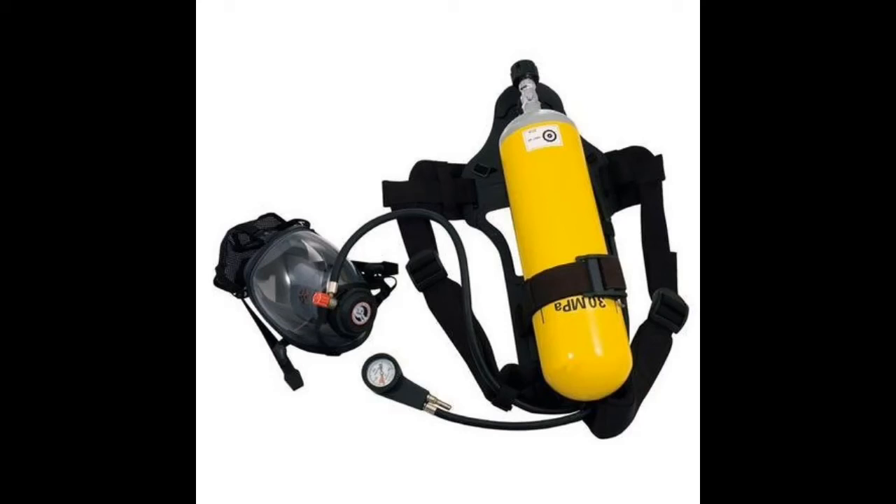Hi guys, welcome to my YouTube channel. We are going to see pre-donning checks on SCBA. This is for the guys who are preparing for Second Mate or other maritime exams.